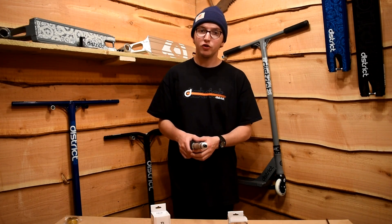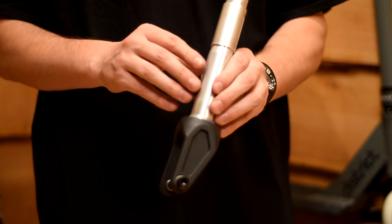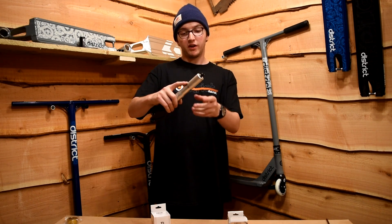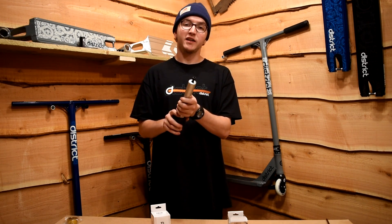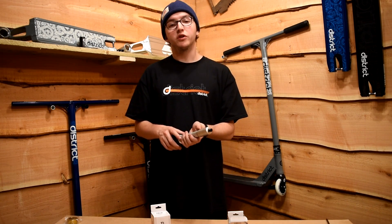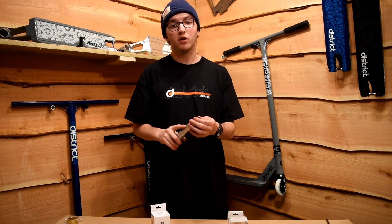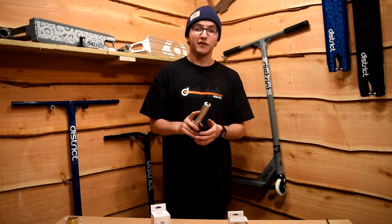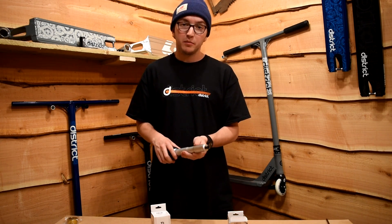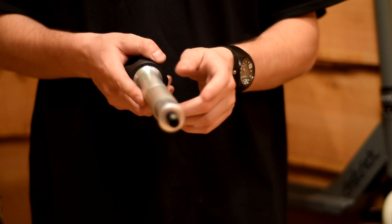So you've just got yourself a brand new District fork — maybe it's one of the S series ones, maybe one of the HT series ones like this. It doesn't matter. If you've got a fork with mini HIC compression as standard but you want to ride SCS or oversized HIC, today I'm going to describe exactly what you need and what you need to do to convert it — no bodging, no cutting, only using parts available from District.